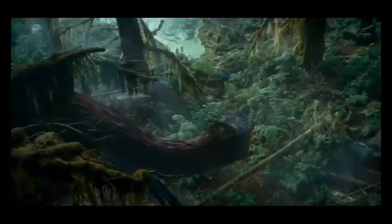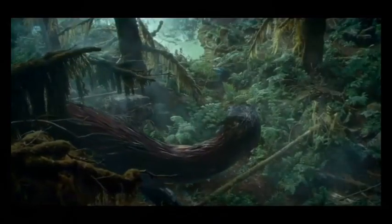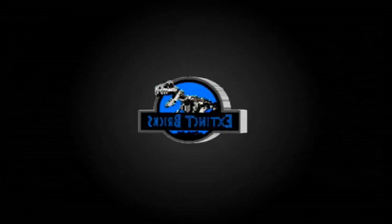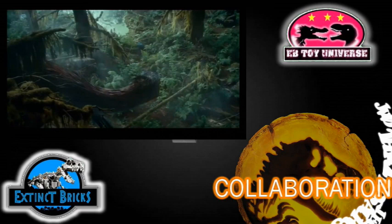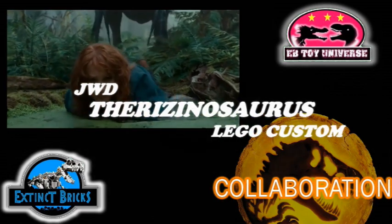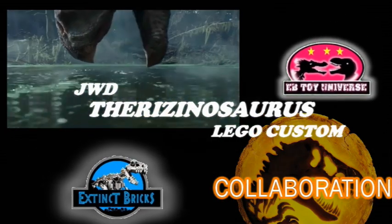Hello everyone and welcome to another episode of Exting Bricks Originals! For this very special episode, we'll be featuring the LEGO Dirt Custom Jurassic World Dominion Therizinosaurus. This is in collaboration with the Bittar Universe.